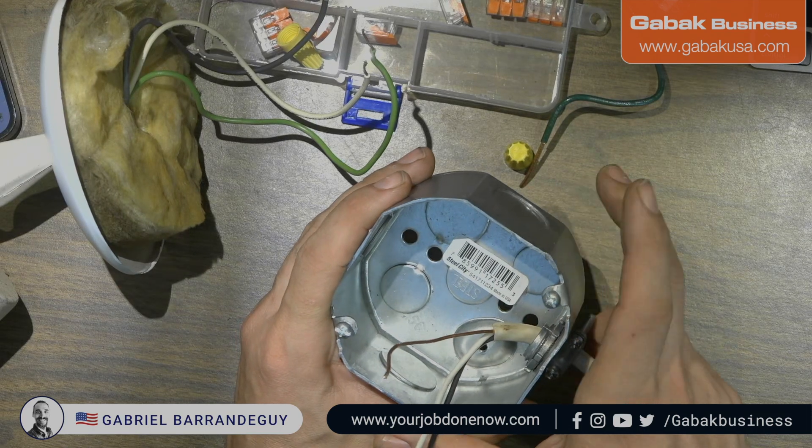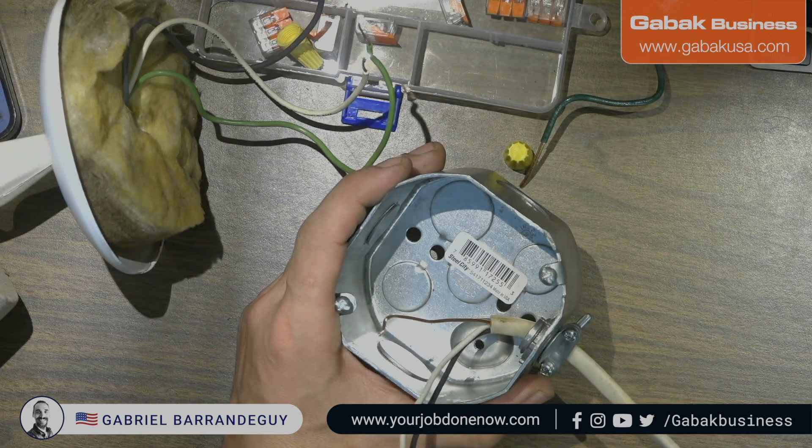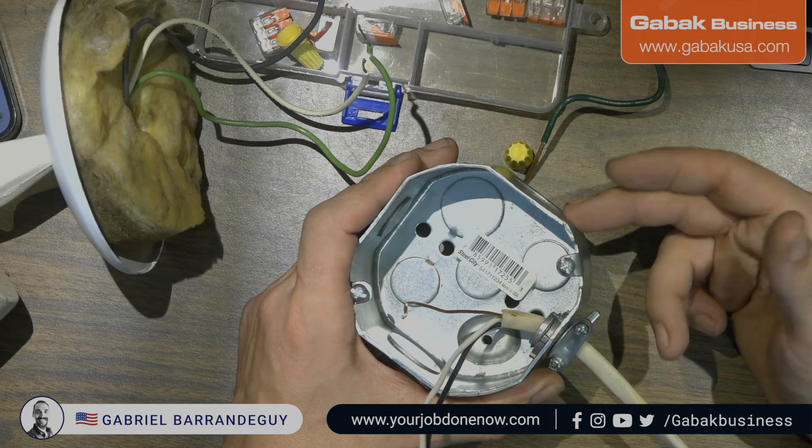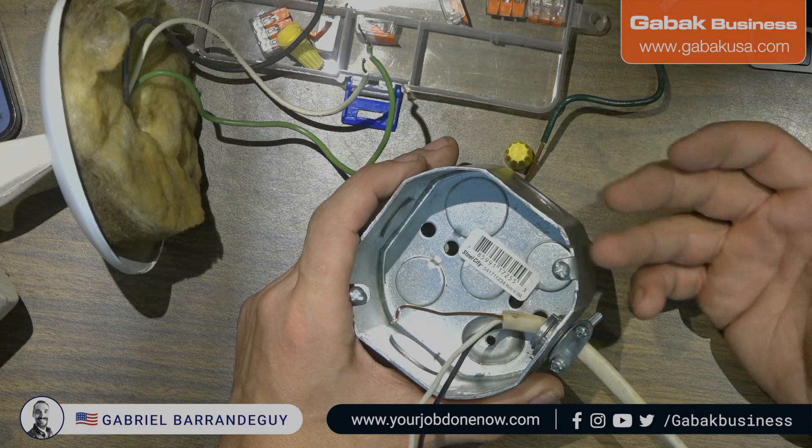You can hang from this box and this is not going anywhere — it's going to hold a lot of weight. Always check the rating of the box; it will tell you how much weight it can hold.